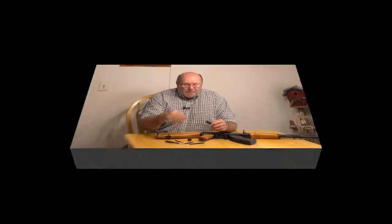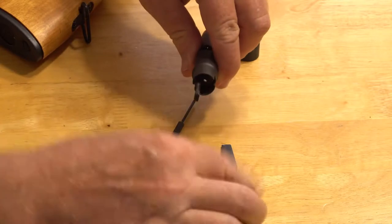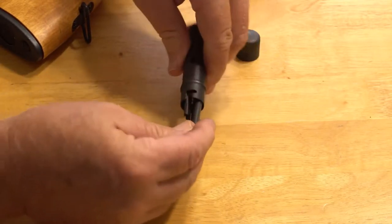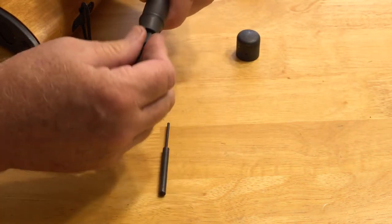One of the biggest problems is people buy one of these, take it apart, and then don't pay attention to how it was put together. Then they wonder why everything won't fit down in there — it won't go. Well, it will go, because obviously it came out of there.